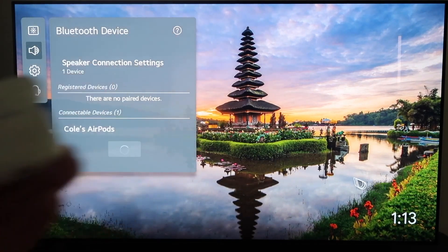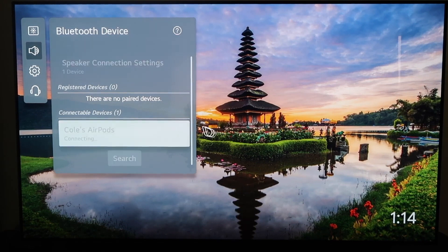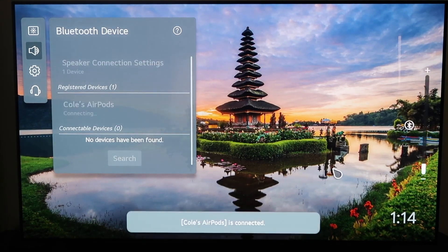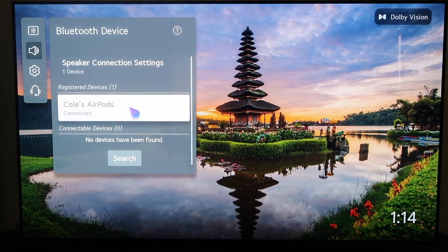As I was holding it down, it started recognizing it. And right there you can see it's got my son's name but AirPods — so it's recognizing the AirPods. I'll go ahead and click on the AirPods. I do have the AirPods open right now, and it says AirPods are connected right there.